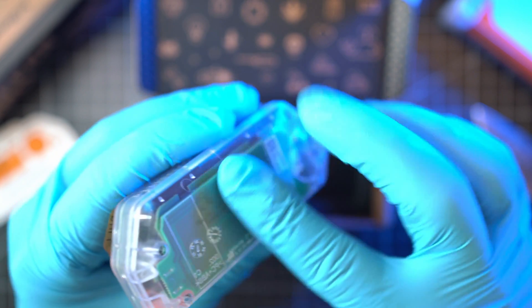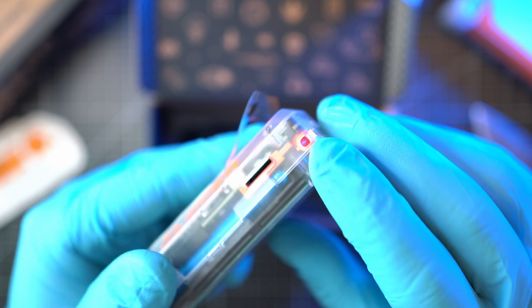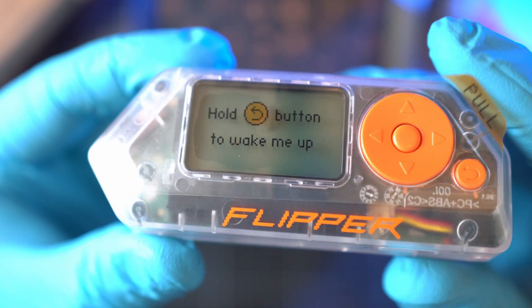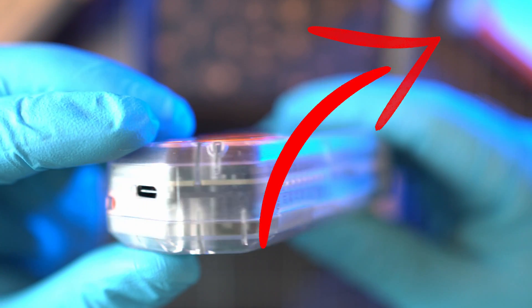You can see every single component — well, a bit blurry, but still very nice. By the way, if you want to see the guts of the Flipper Zero, check out my teardown video, linked here and in the description below.